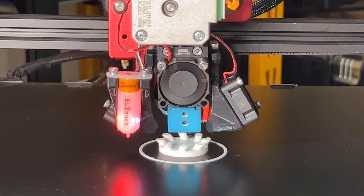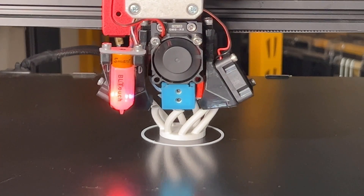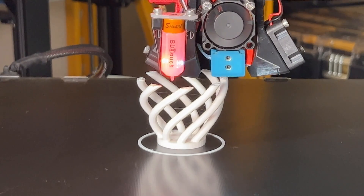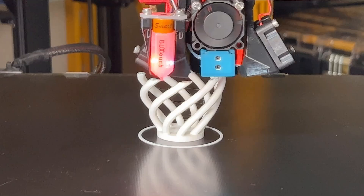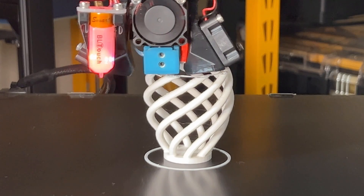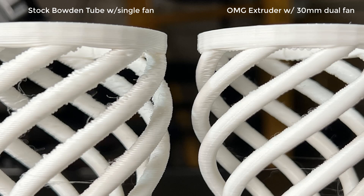Now we can print the same models and see the result. The cooling is working pretty well and the filament retraction is also quite clean. Here are the results. For the stock setup, we only have one cooling fan on the right, so the cooling of the left side is not as good as the right side. For the new setup, we have two cooling fans and the cooling for both the left and right sides are both looking good. I would say the improvement is obvious — the filament retraction is cleaner and the stringing has also improved.